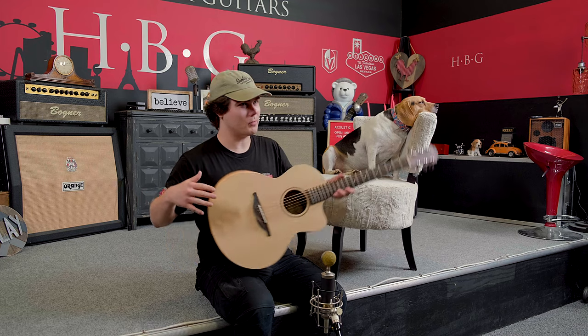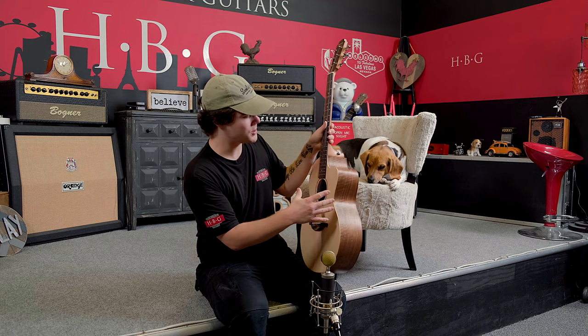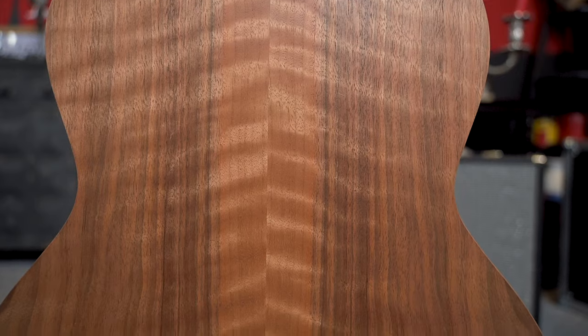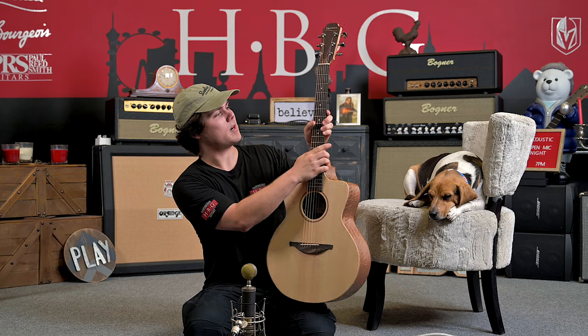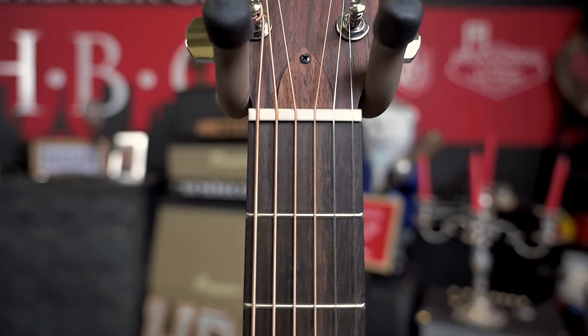Let's go ahead and take a look at the wood on this thing. We've got spruce over an absolutely gorgeous walnut back and sides. You can see it's just absolutely incredible. If we turn it around, we'll check out the mahogany neck, and we've got an ebony fretboard. Really, really gorgeous construction.